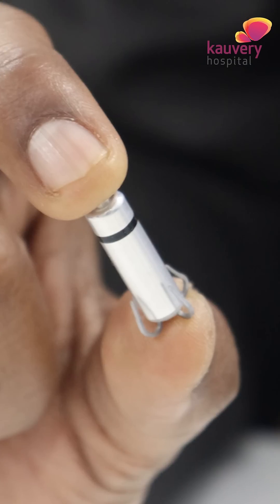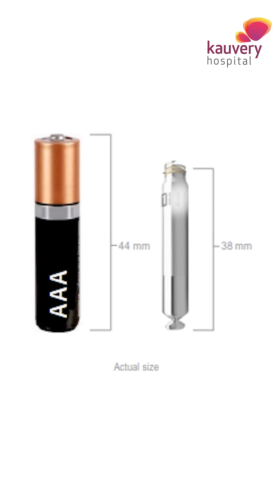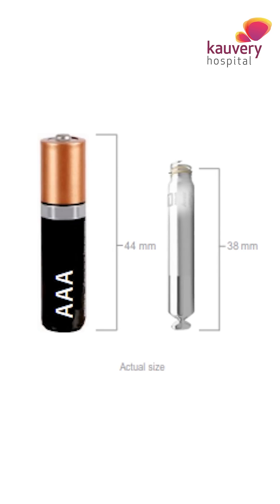This conventional method still remains the commonest way of doing pacemakers. The battery life of these usual pacemakers is typically 10 to 15 years. What has revolutionized the field of pacing is called a leadless pacemaker, where you directly place a pacemaker as small as this one — smaller than a triple-A battery.